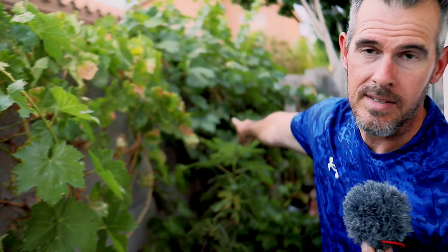This is June 2022. I've got a video I'll leave right there. We showed you how we pruned these grapevines in the dormant period, which is January and February for us. These are the varieties we're talking about. We've got 10 grapevines back here in our backyard vineyard — eight different varieties of grapes.